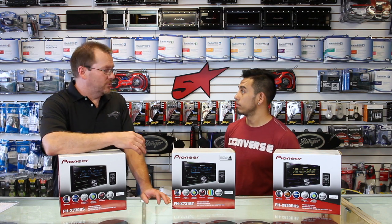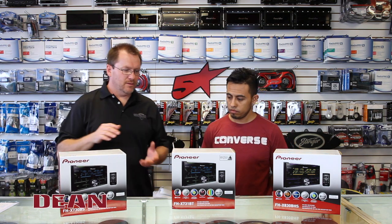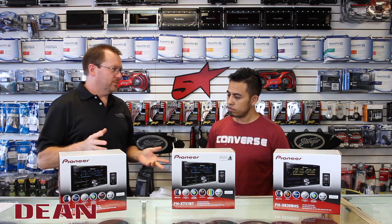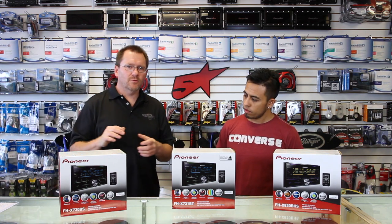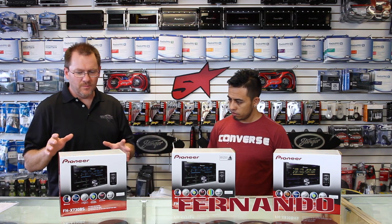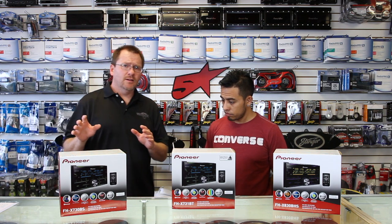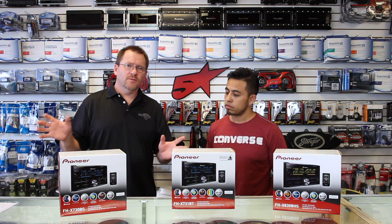Pioneer just came out with three new Double Din CD Players and there are subtle differences between all three, but for the most part they're based off of the same chassis. What separates them is what we're going to talk about first, so you can decide if it's a key feature that you want.